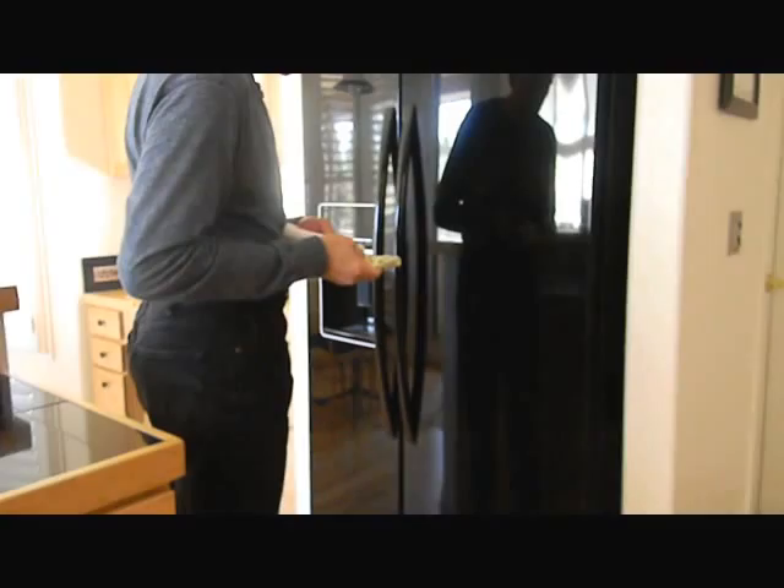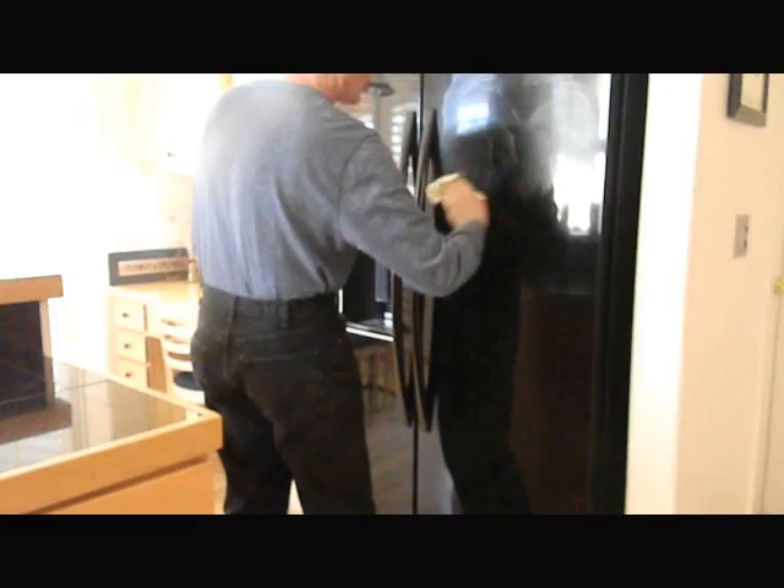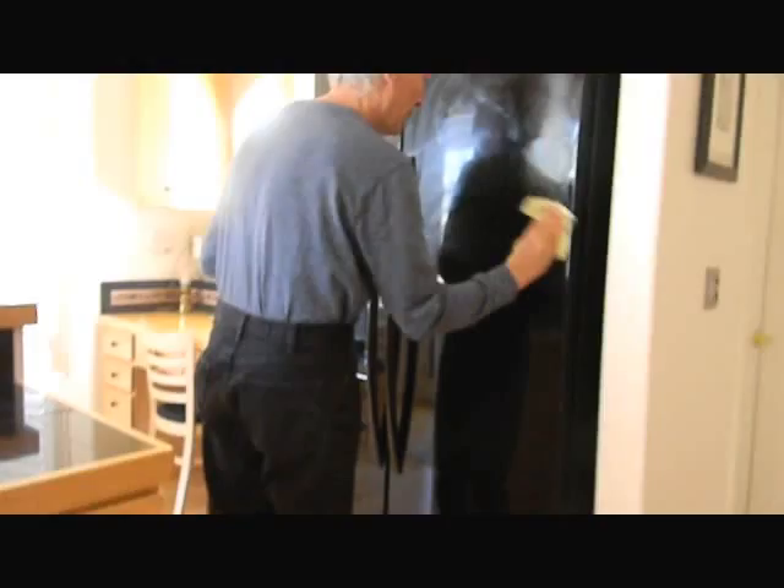I'm going to rub it on with a clean microfiber cloth, so as not to make any more scratches than I already have on this door. I'm doing big swirls, but what I'm ultimately going to do is take this and finish it up with the power buffer — the random orbital. Now we've got the wet solution on the door.